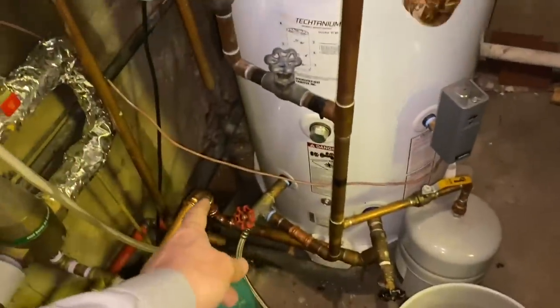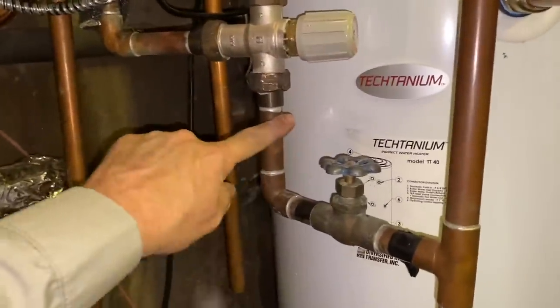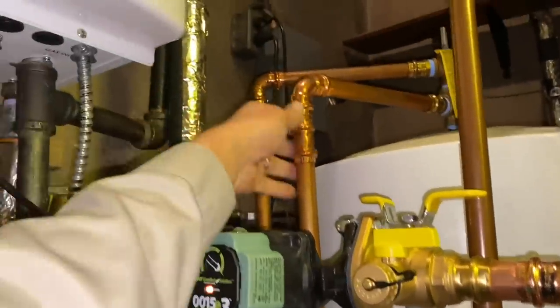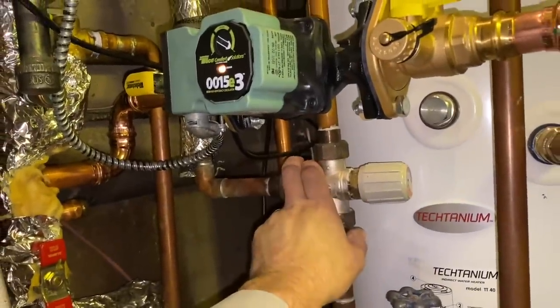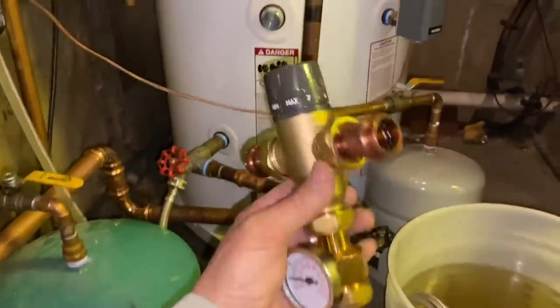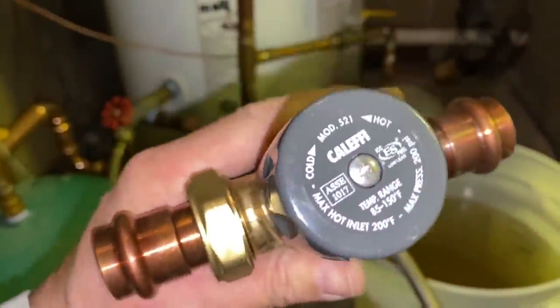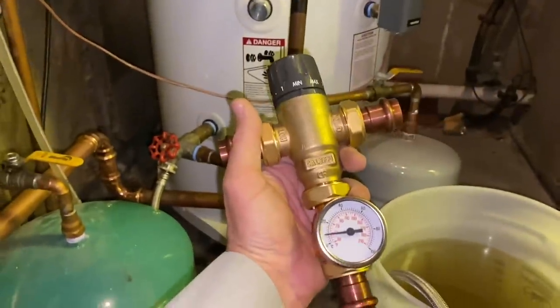Now this is closed. We're going to cut here, maybe cut back here, because we're going to put our new thermostatic mixing valve in. Maybe we'll put it in up here — let's get a little creative. Here is the three-quarter-inch press Calefi thermostatic mixing valve. It's really nice. Nothing like fine Italian engineering.